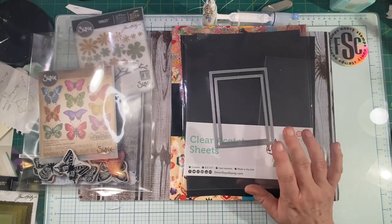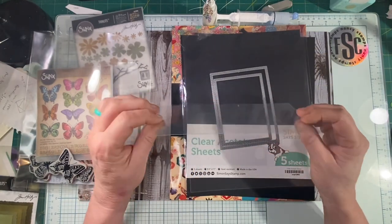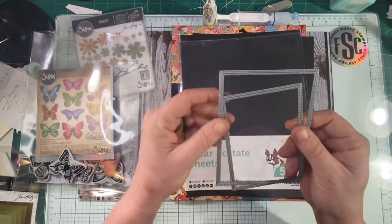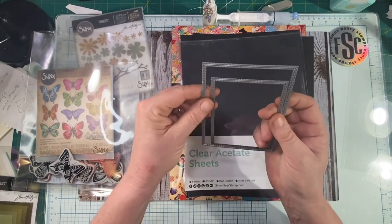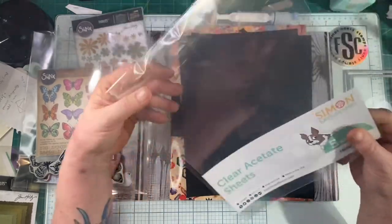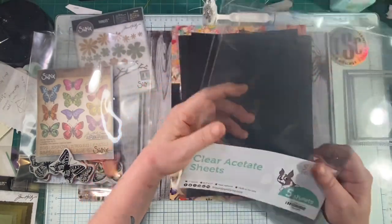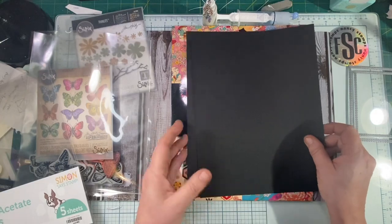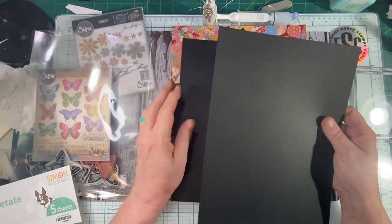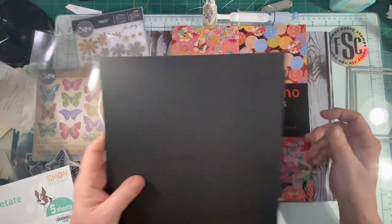What you're going to need is some acetate — this is acetate for reverse stamping, which we won't do today. You're going to need two frame dies, any ones you like. You're going to need some pretty heavy duty clear acetate; these I got from Simon Says Stamps. You're going to need a couple of pieces of cardstock, your color of choice. Today we're using black, 110 pound. I got it on Amazon.